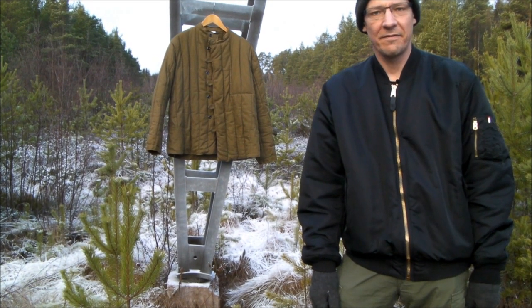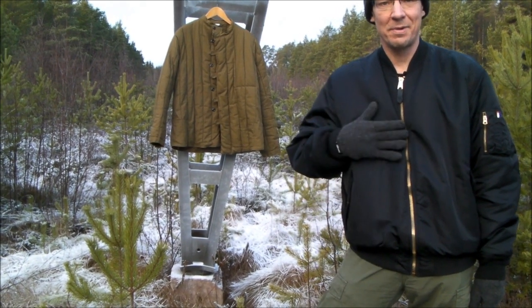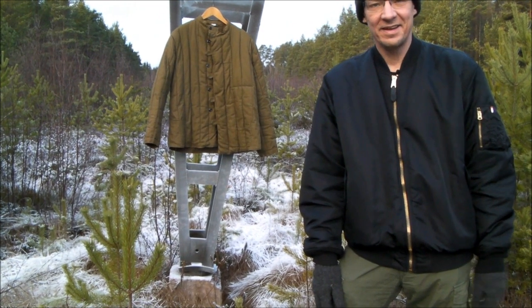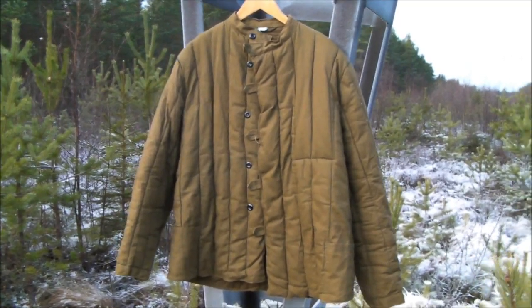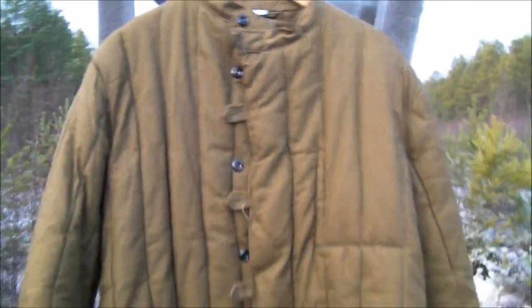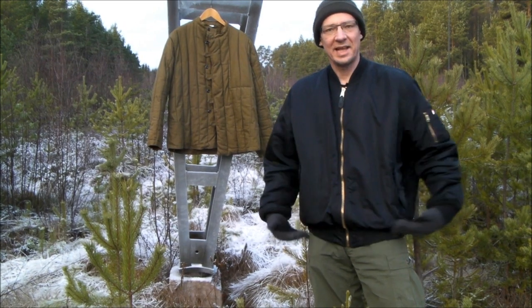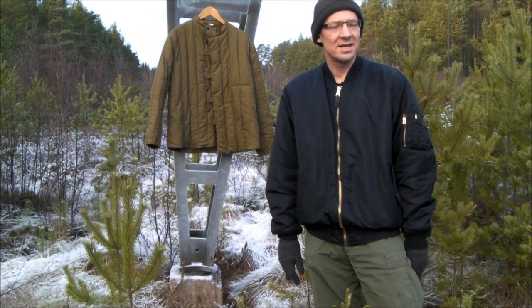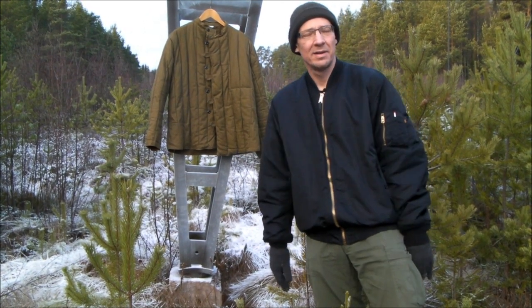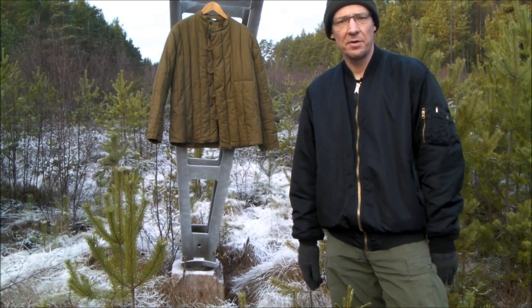Today I'll be reviewing two iconic jackets: this American flight jacket, which is my normal camping jacket, and this Soviet Army Jelogreika that I also occasionally use. These are both waist-length padded jackets and both old designs — the MA1 bomber from the 50s and the Jelogreika from the early 30s.